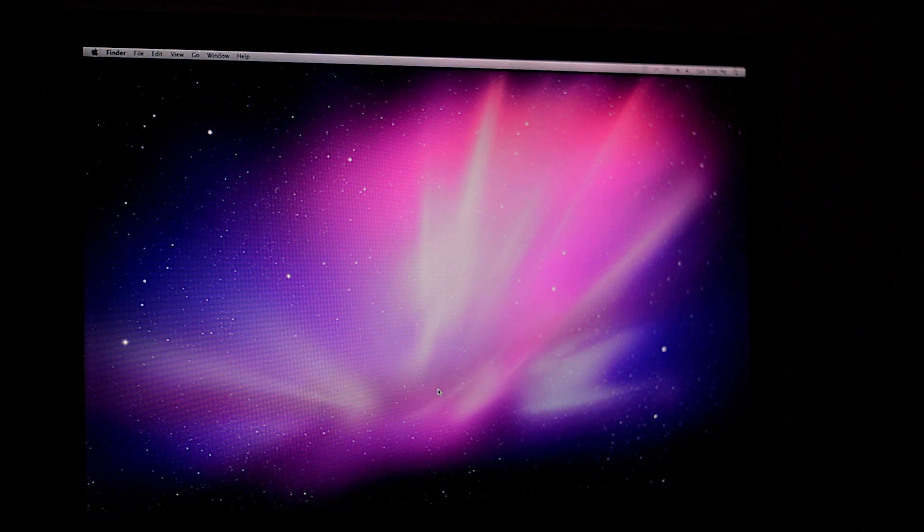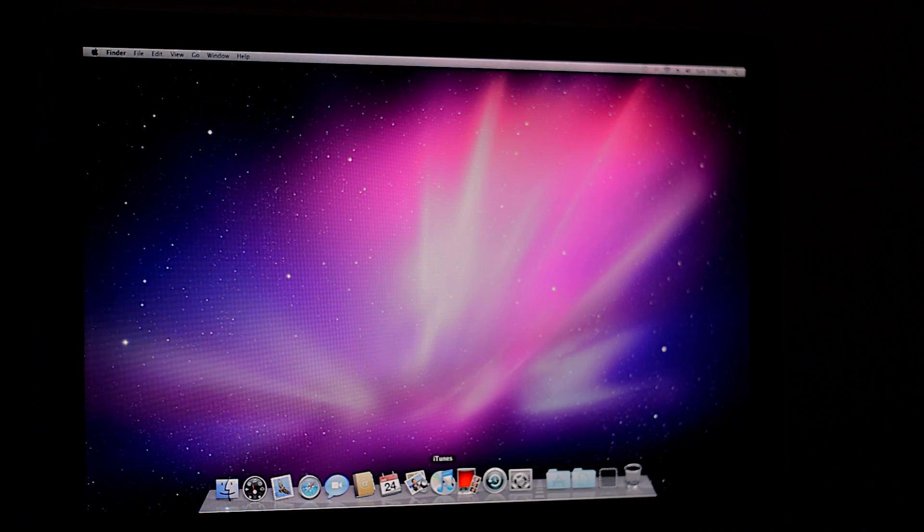There we go — we have the blue screen, it means it's loading. And here we go. We have Mac 10.6.8 installed on our computer. Now I can actually upgrade it to El Capitan or whatever I want to — it just had to be initially set up through the disk. Anyway, thanks for watching my tutorial on how to reset your Mac to factory settings, erase your hard drive, and set it to a software version. If you like this video, please like, share, and subscribe — and I'll see you guys next time.